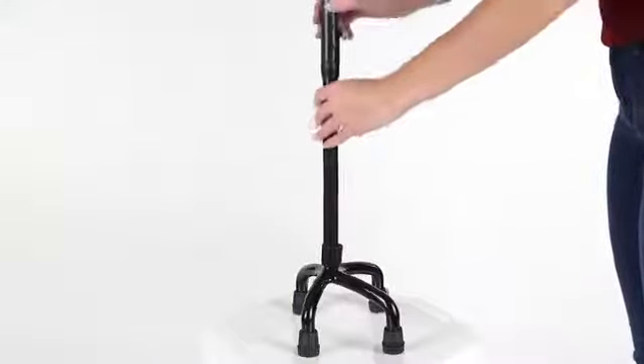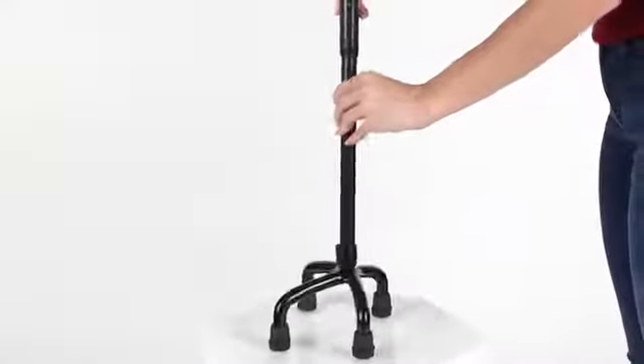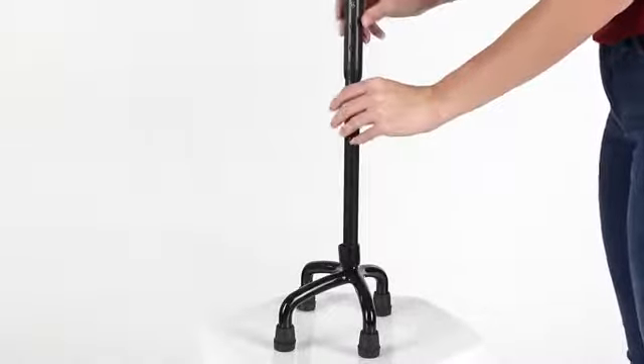The reversible base secures in place for left or right-handed users. This cane won't interfere with your natural stride.